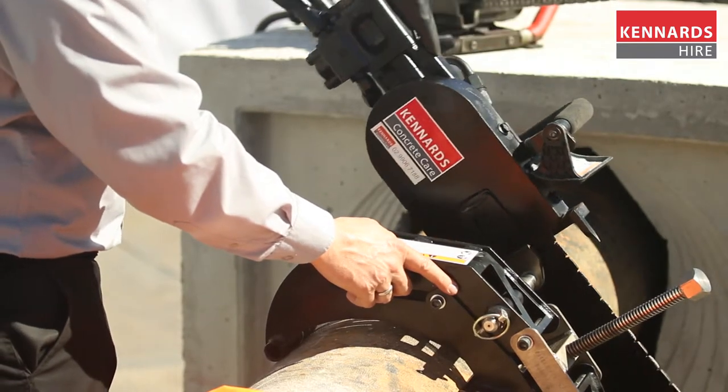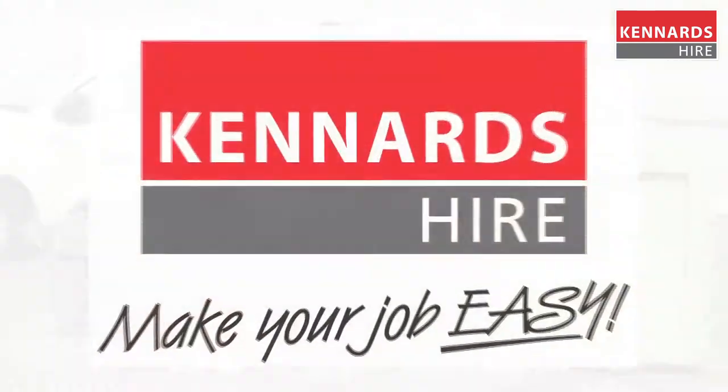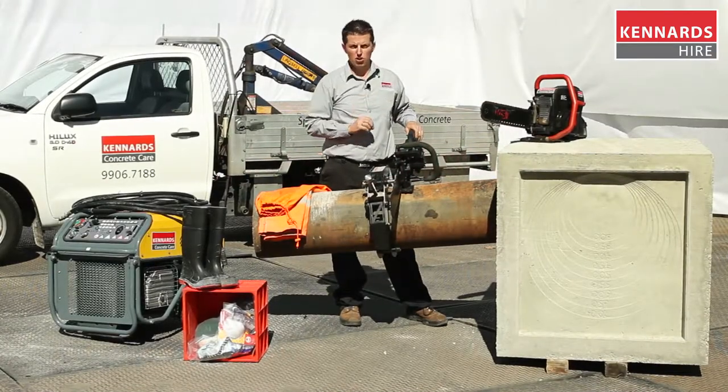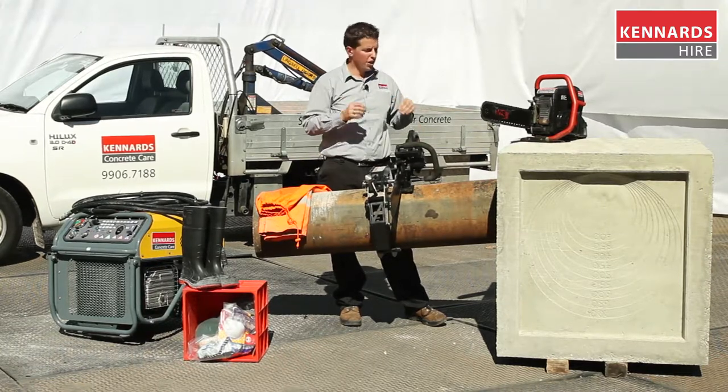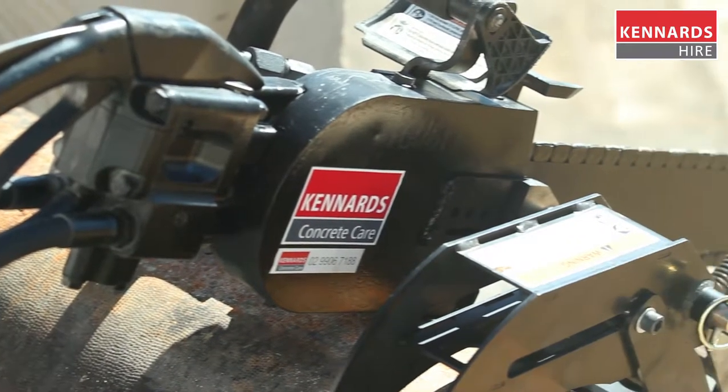This hydraulic chainsaw can also be used for underwater applications as it's fully submersible. An important feature of both these chainsaws is the minimal gyroscopic effect and also the ability for these chainsaws not to kick back whilst in use.